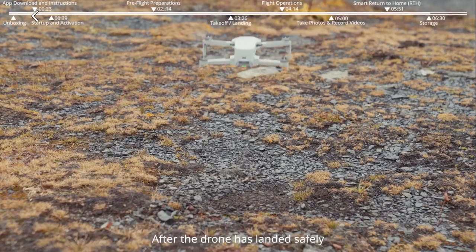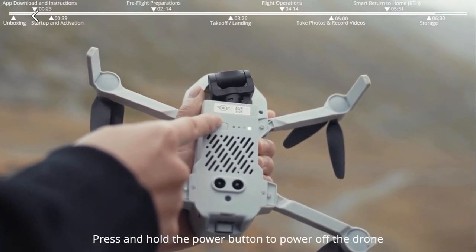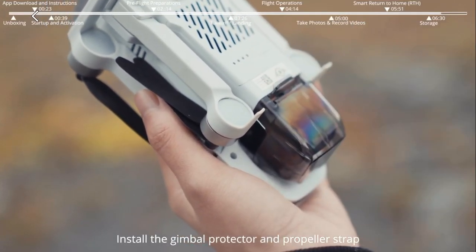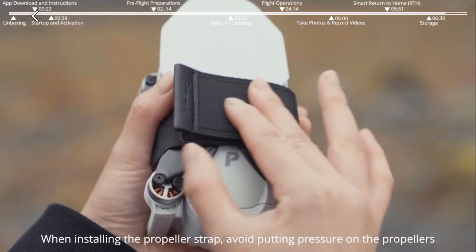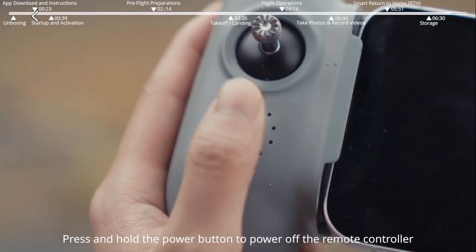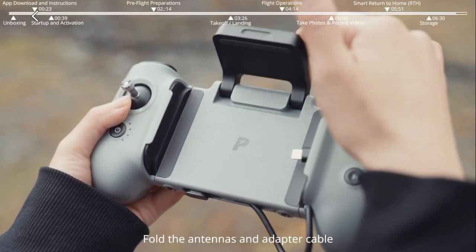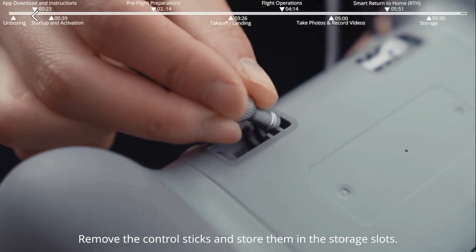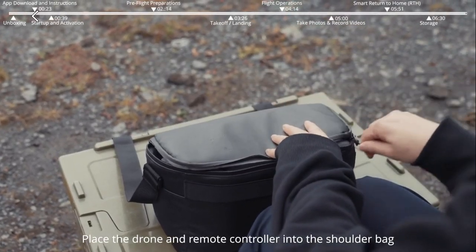Storage. After the drone has landed safely, press and hold the power button to power off the drone. Fold the drone arms one by one. Install the gimbal protector and propeller strap, avoiding pressure on the propellers. Press and hold the power button to power off the remote controller. Remove your mobile device, fold the antennas and adapter cable, and remove the control sticks and store them in the storage slots. Place the drone and remote controller into the shoulder bag.